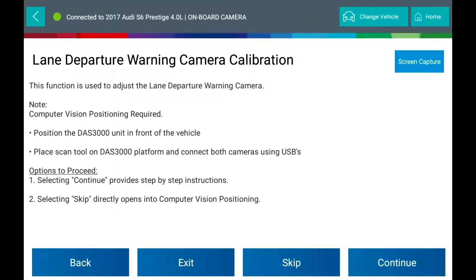Options to proceed: select Continue to receive step-by-step instructions, or select Skip to directly open into computer vision positioning.